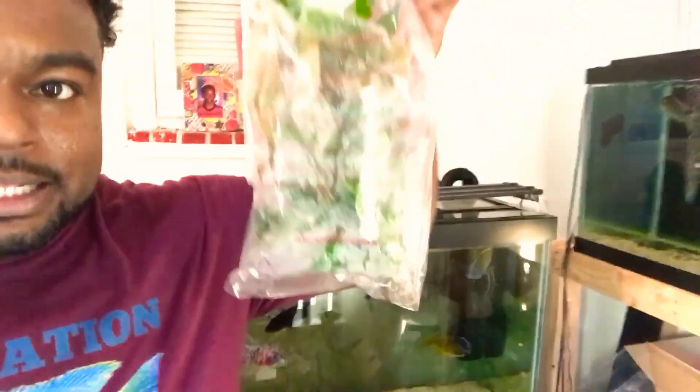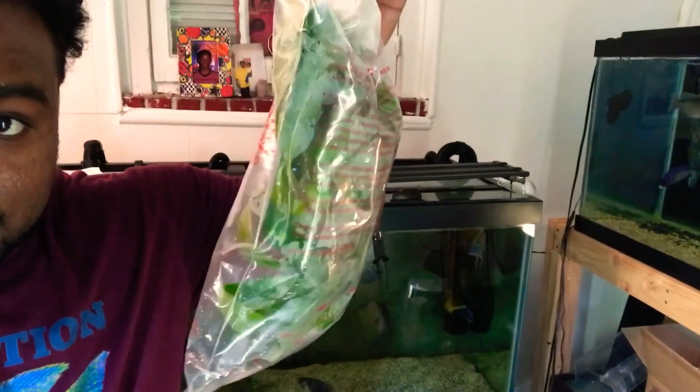Also look what I got right here — I got two huge bundles of lace water sprite. That's a whole lot, man, for five dollars — two bundles! And then I got two bundles of Amazon sword or something like that.